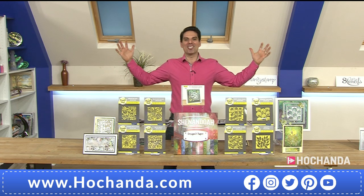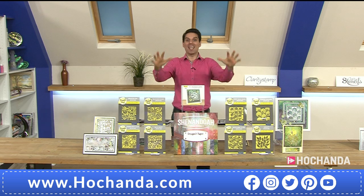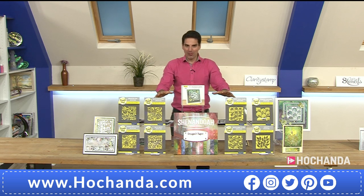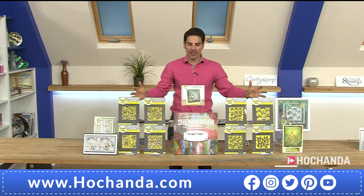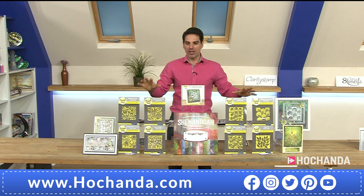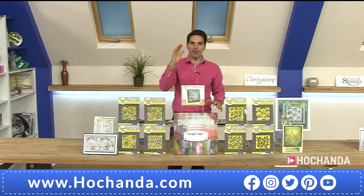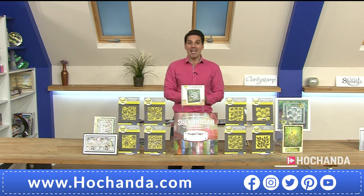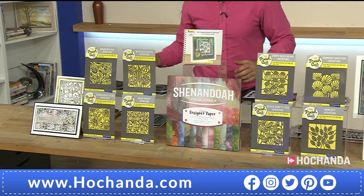Hello everybody, we're about to launch a brand new one day special — we're talking Clarity Fresh Cuts. I've been looking forward to this all week; this is an incredible bundle. Barbara is passionate about the concept behind Fresh Cuts — she loves the look and feel of paper cut designs. The thing is, paper cut designs are extremely time consuming with a steep learning curve, but the dies do all the work for you.